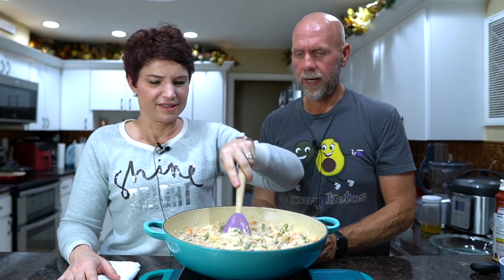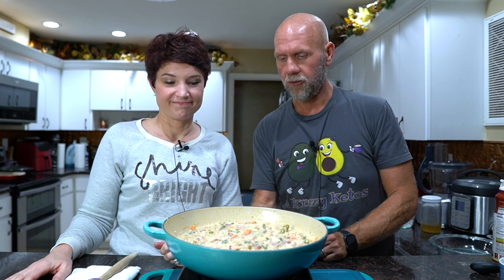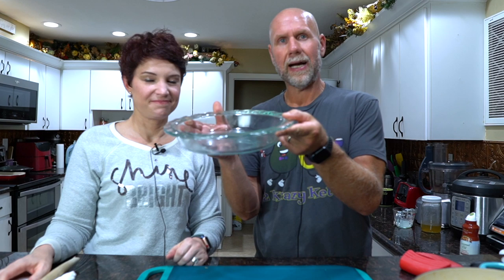We'll give that a good stir, let it reduce down a little bit more, and then we'll transfer it into our pie plate. It looks like we're about ready — look at how thick this got! So we're going to turn this off and transfer it over to our pie plate. We have a regular nine-and-a-half inch shallow pie dish — spray it with just a little bit of coconut oil. I went back and forth on this, but I chose to go with no bottom crust to lower the carbs, and I think that was the right move.